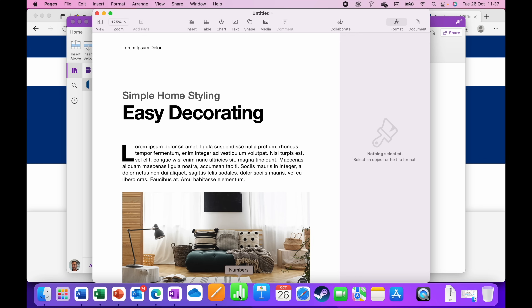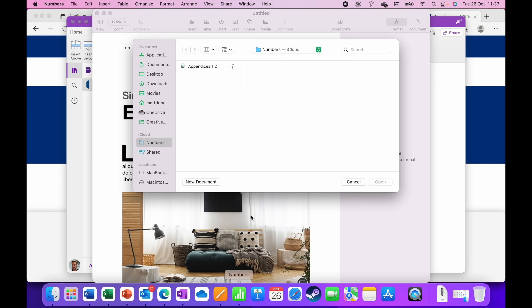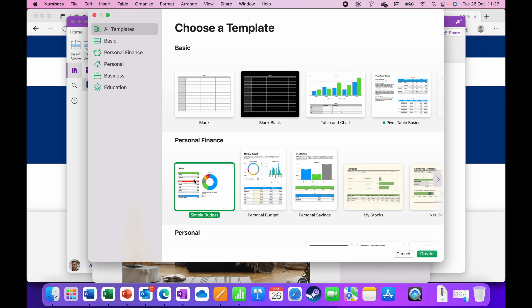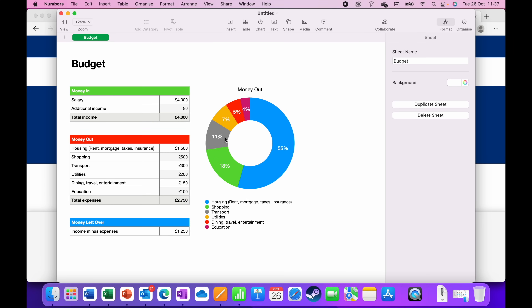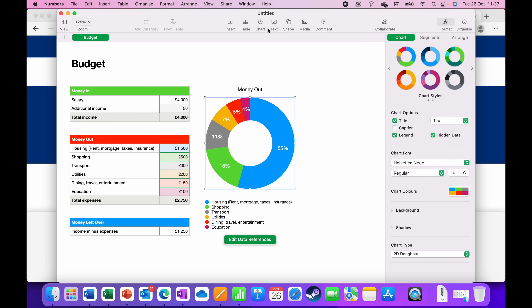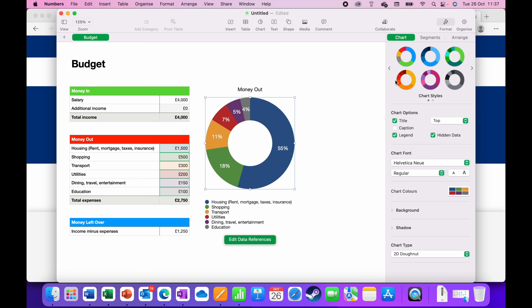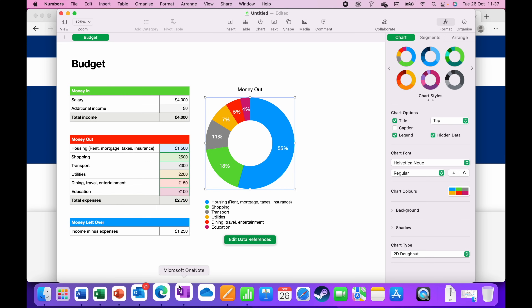Numbers is the Excel equivalent. I open a new Simple Budget document — I can change colors, modify charts, and access all the options at the top. The layout is a bit different from traditional Office, but you can change all the colors and formatting. There are plenty of options here.